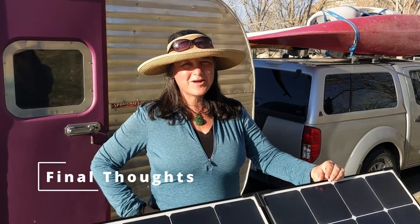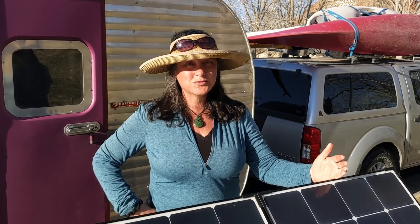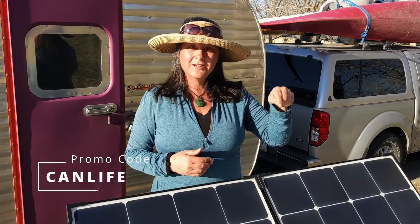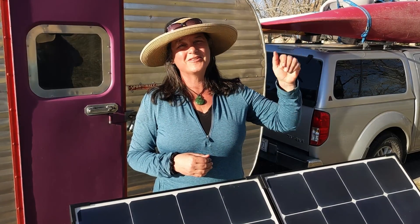As a lighter, smaller, and more efficient panel that's easier to move around, the Eclipse model is truly a no-brainer. As always, reach out with questions and use our affiliate link and promo code CANLIFE in the video description below to get 10% off your Renogy purchases. We'll see you on the road.